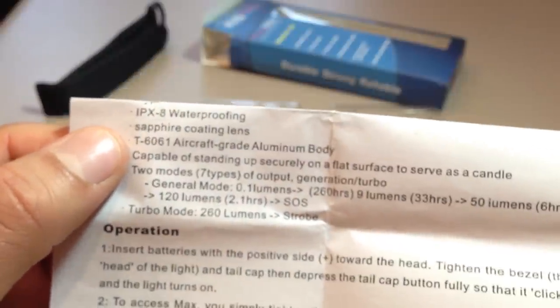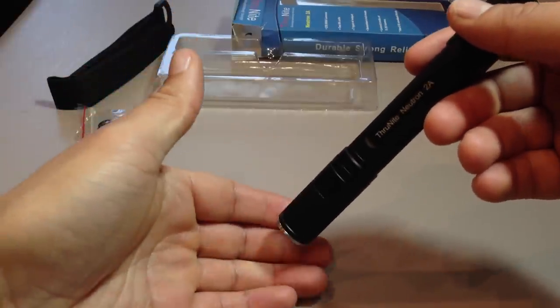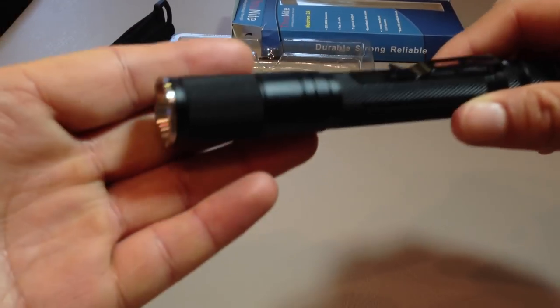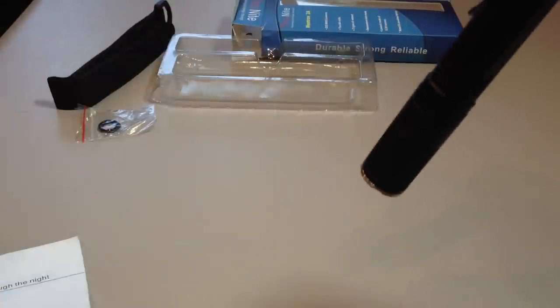T6000 series aircraft grade aluminium — nothing different there from normal. The recessed clicky allows it to tail stand and serve as a candle. There are seven output modes. Let's look at the modes now — putting it into user-defined mode. That is the 0.09 lumen moonlight mode, very useful for preserving your night vision, going around the house, reading star charts, doing astronomy. It's awesome for that purpose. Also, at 0.09 lumens you get 260 hours run time.